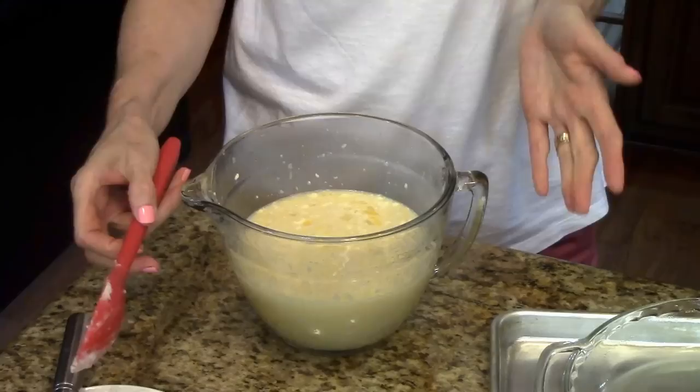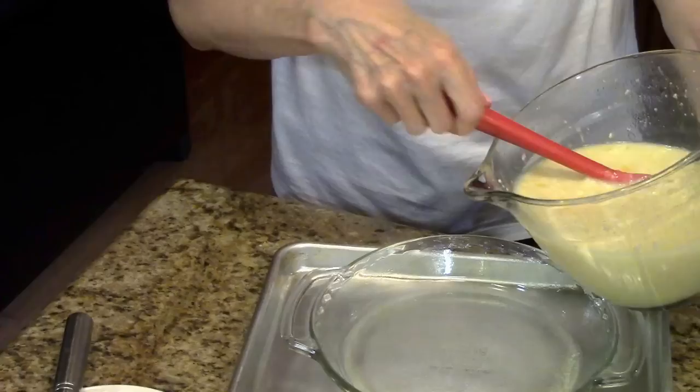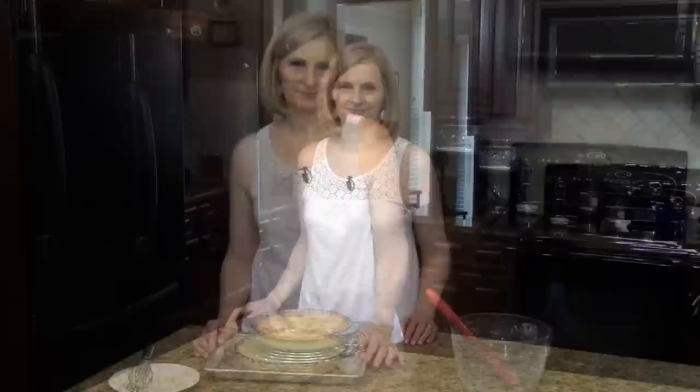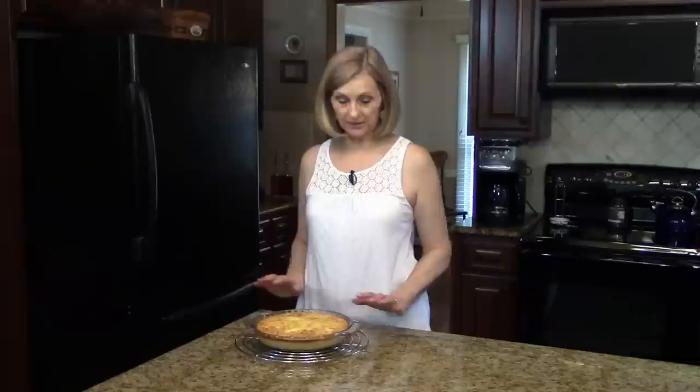Now it's ready to put in the pie dish. I've set it on a cookie sheet just in case it spills over. This is going to go in the oven at 400 degrees for 25 to 30 minutes. I just took my pie out of the oven — it actually took 40 minutes for the custard to completely set up, so that's a little bit longer than I told you it would take.